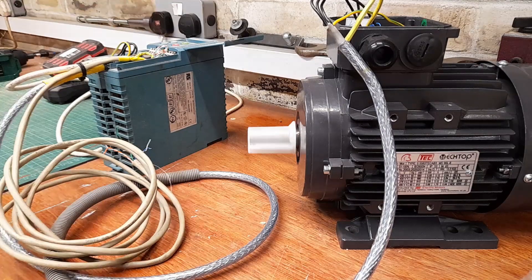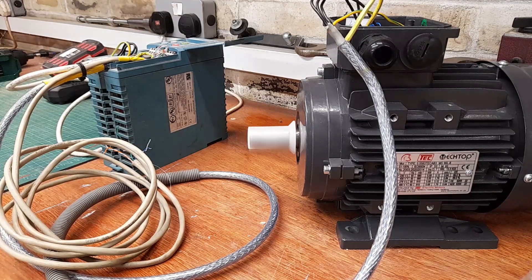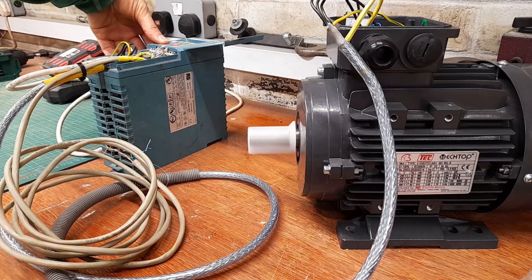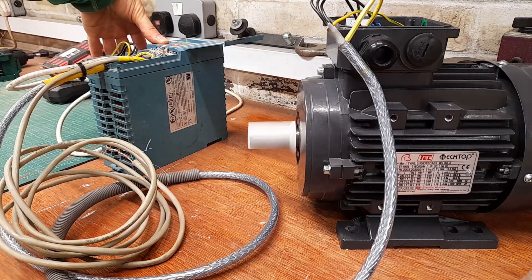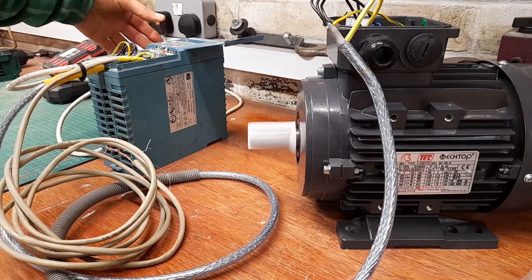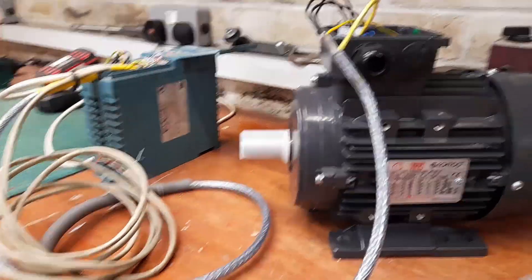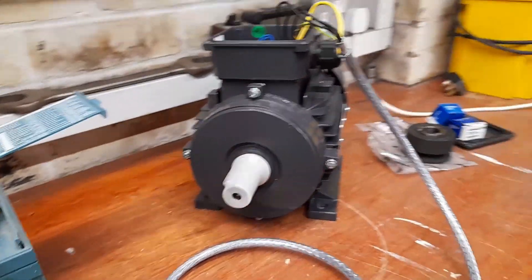So at 50 hertz it's running at 680 rpm. Let's reduce the frequency. At 20 hertz it's just ticking over really. Let's go to the side — maybe you can make that out better.